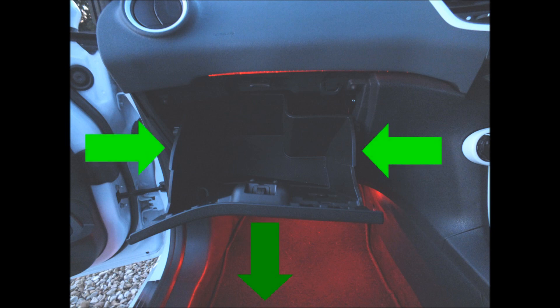To access the fuse box, it's located behind the passenger glove box. Simply squeeze both of the sides inwards and pull down on the glove box at the same time, and this should reveal the fuse box behind it.